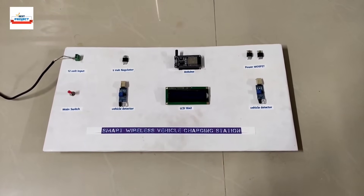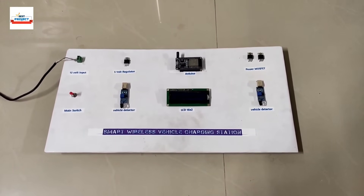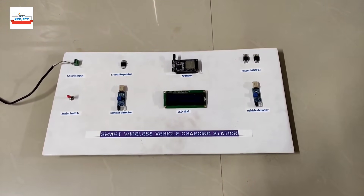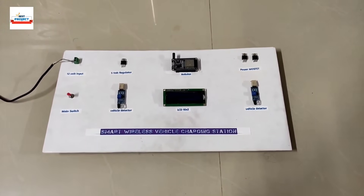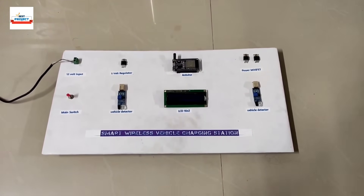Welcome to our YouTube channel LXS Project. Today we will show a new hardware setup called Titan — an IoT-based smart wireless vehicle charging station. The hardware model is visible on your screen.